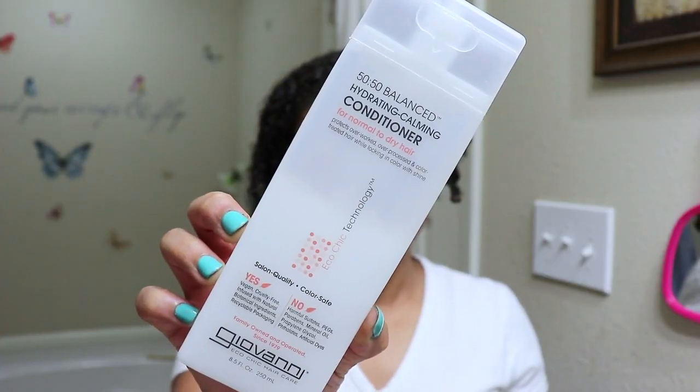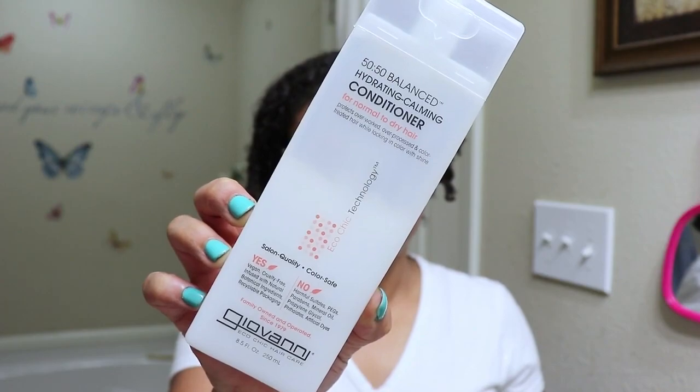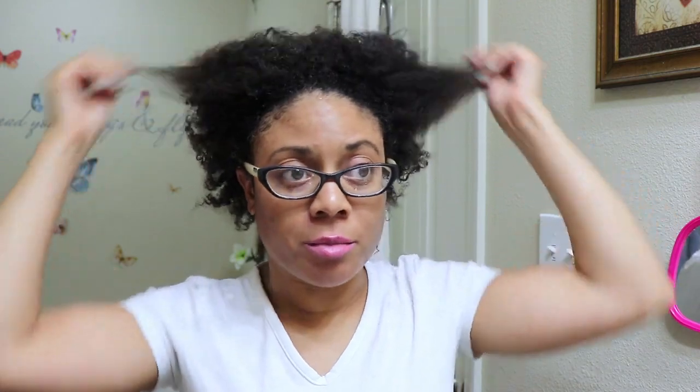I'll be using the Giovanni 50/50 Balance Hydrating Calming Conditioner for normal to dry hair. This is one of my all-time favorite conditioners because it's very absorbent, very low-porosity friendly, and it leaves my hair super moisturized and hydrated. I'm going to jump off camera and thoroughly wash out this mask using this conditioner. I now have all of the mixture completely washed out of my hair. You can see I've got a lot of the grit from the mixture on my shirt — I really wanted to make sure I got it thoroughly out of my hair.